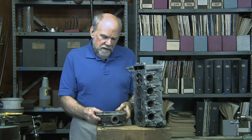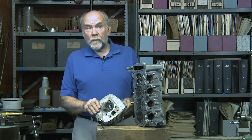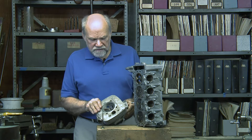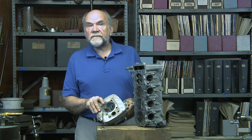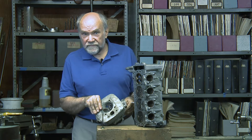The way things used to be was that engines generally had two valves per cylinder. After all, a Chevy small block has two valves per cylinder, a Harley Davidson has two valves per cylinder, except for their most recent Milwaukee 8, which has four valves per cylinder.